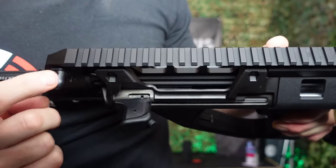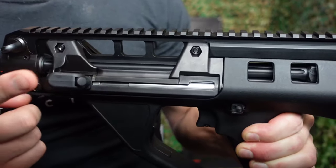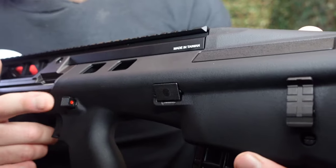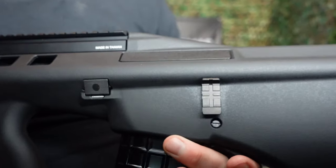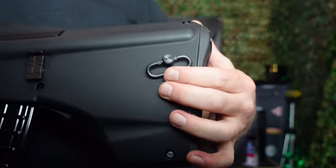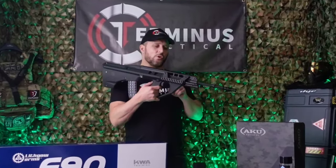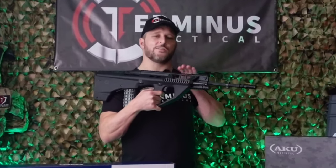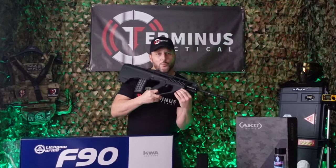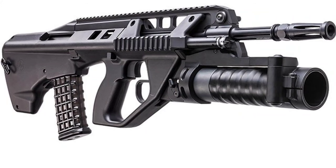Moving on to the left hand side you have your front sling swivel. Just behind that you have your charging handle with a forward assist button. Moving across from the charging handle we're back to your two-stage trigger, your cross block safety, your cross block takedown button, and your bolt release button. And back from that you've got your rear sling swivel. You'll also notice these cooling holes and skeleton cutout holes underneath the rail. There's also a trigger guard insert which pops out so you can fit your under-barrel grenade launcher.